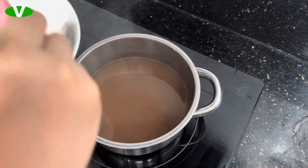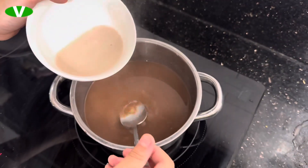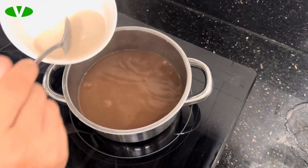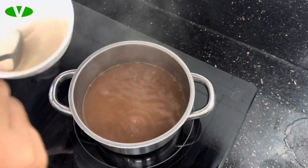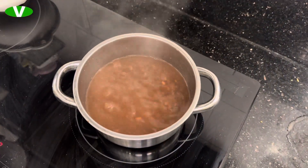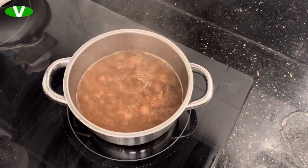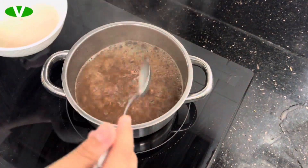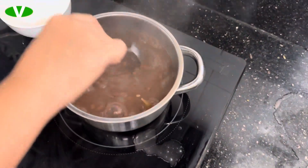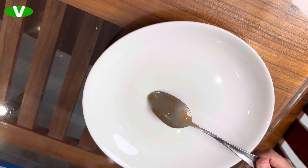Now let's add the lotus starch mixture that we mixed earlier. Make it boil first, then mix it together. Now we'll put it in a plate to eat.